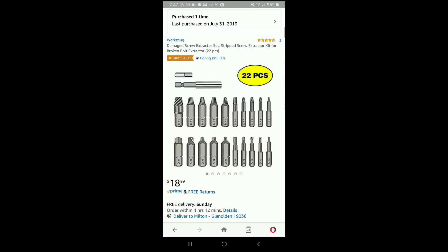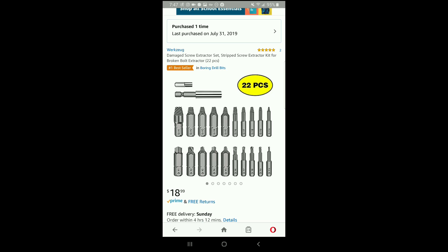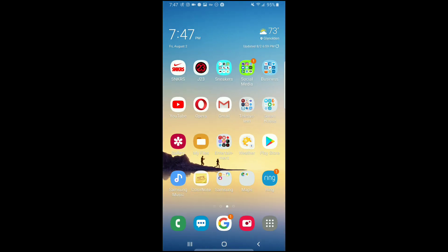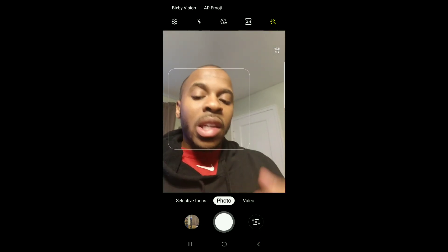What is good YouTube? It's your boy Miltnificent coming back with another review. Today we're going to do the Wurzik Damage Screw Extractor Set. This is a 22-piece set that's basically utilized to extract screws once they are stripped. I've done this countless times, so what I'm going to do for you today is a live demonstration on what to do and how to use it.